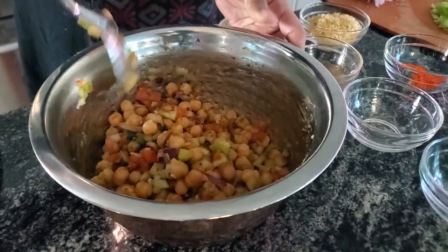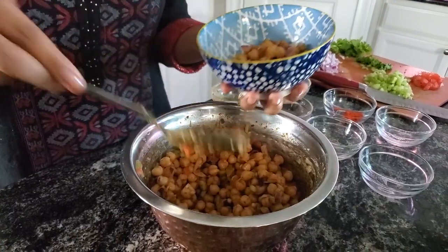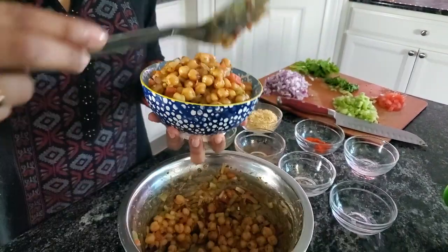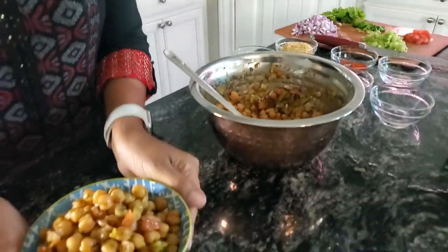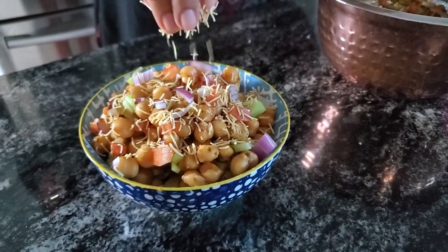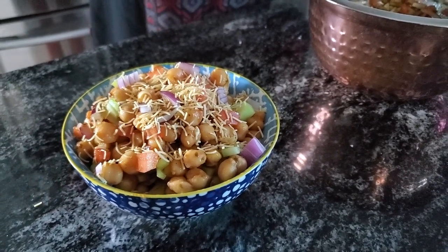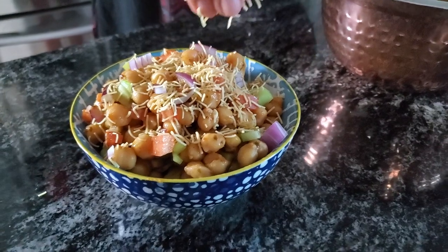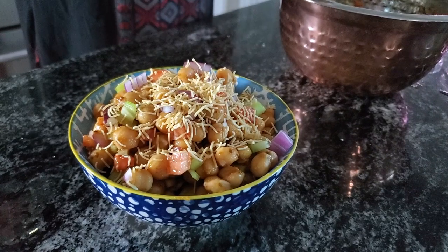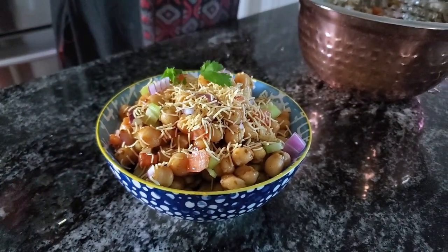Now this is ready to be served. Take some chaat into a smaller bowl and top it off with some sev. Add the sev while you're eating because you want it to stay a bit crunchy — if you add it earlier it'll become soggy. Top it off with some cilantro.